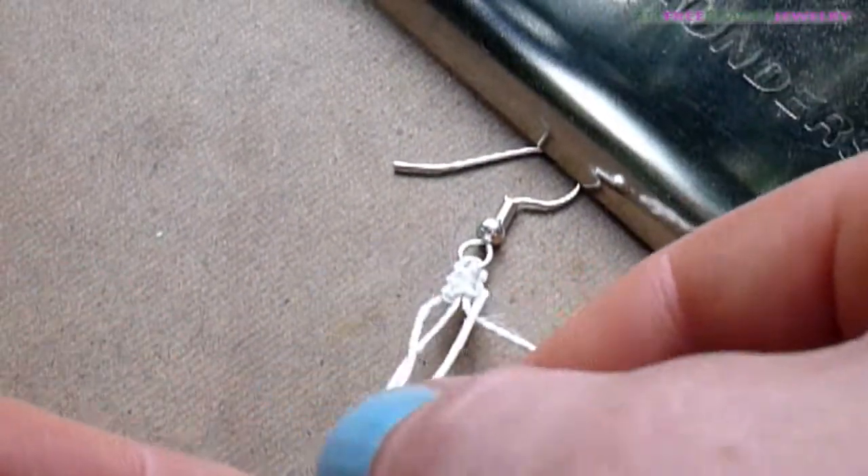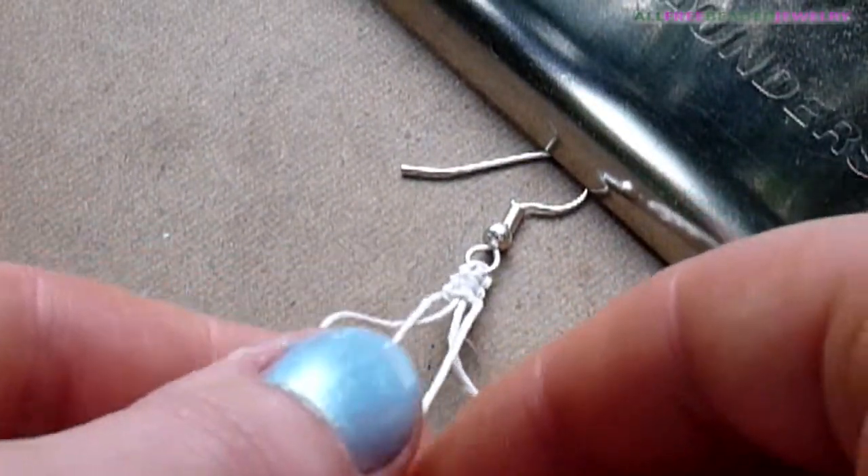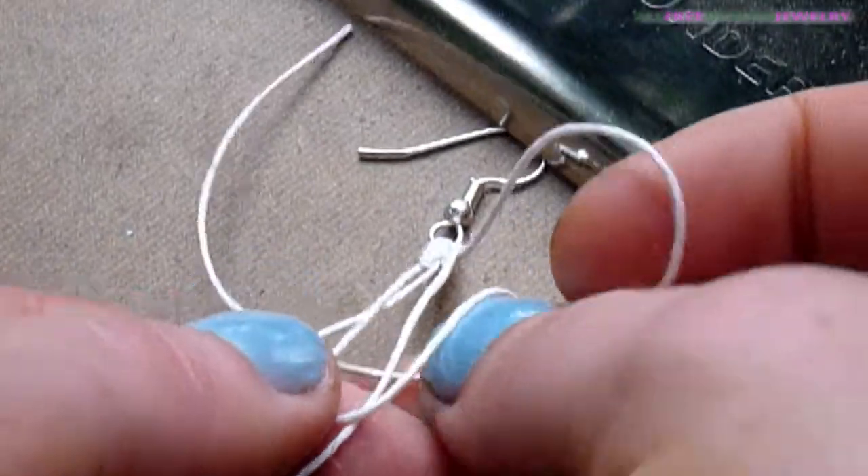Make a reverse square knot. To make this knot, just replace the working strands with the core strands and tie a square knot.